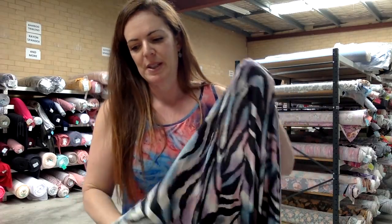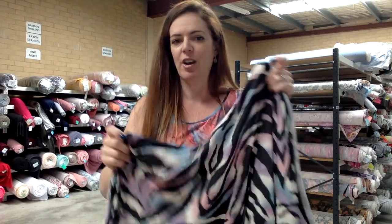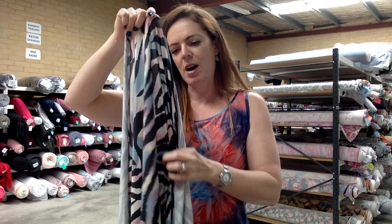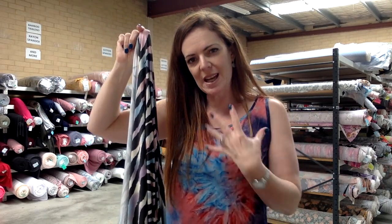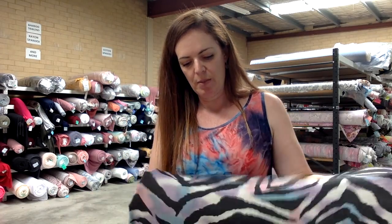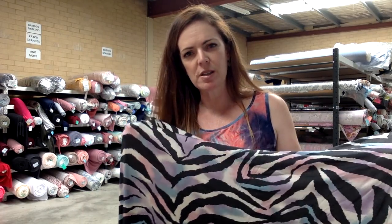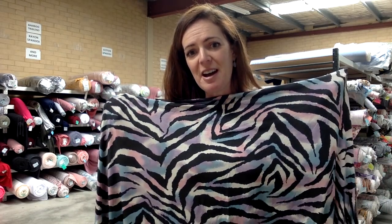Rayon spandex has a lot of stretch but not great recovery, so keep that in mind with what you're sewing. If it's something too long it'll have a lot of weight and will pull down during the day and get a bit bigger on you. Using some clear elastic in shoulder seams and the waist seam if there is one will certainly help. You can still sew a lot of stuff with it — you just need to reinforce it if possible and perhaps make some allowances for that stretch.